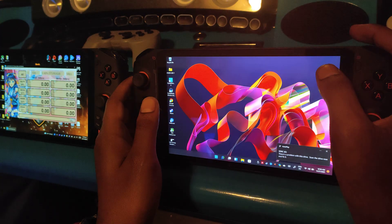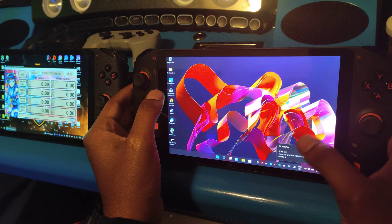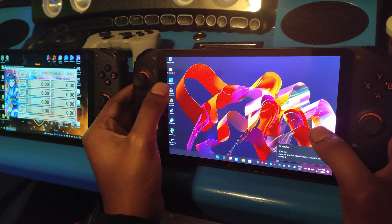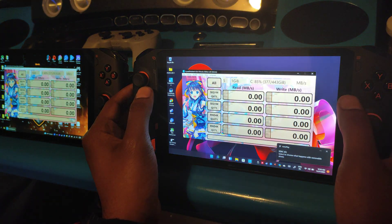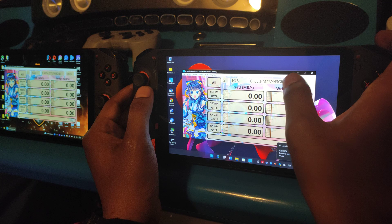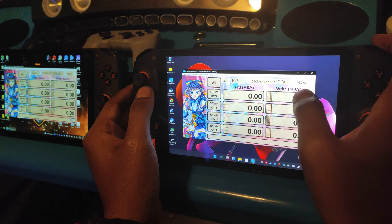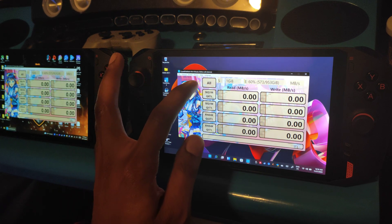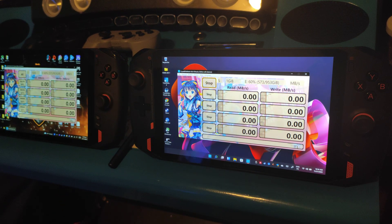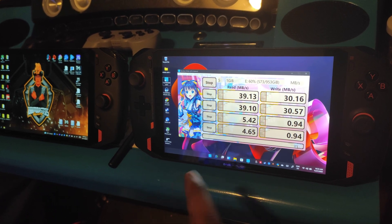Alright, let's see what the SD card speed is — the micro SD card. That's the E drive. Let's open CrystalDiskMark. Okay, all good. So we're on the E drive, I'm going to start the test, we'll pause it, see the results, and then switch over to the Intel version.